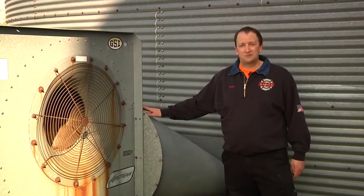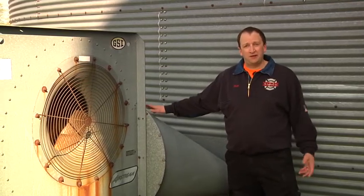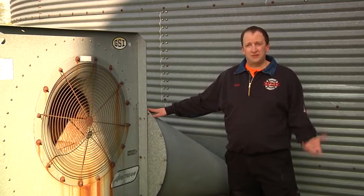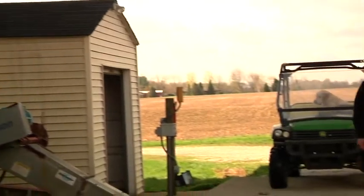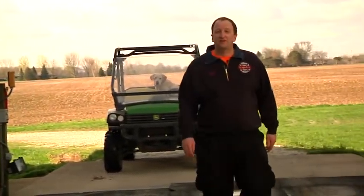If we can isolate the power to this blower, we can turn it on and force air through the grain to give our victim a better chance of survival. Today we've talked about some of the key elements of grain bin construction. Join us next time for more on grain bin rescue. Thanks for watching Fire Engineering's Training Minutes. I'm Matt Rose.